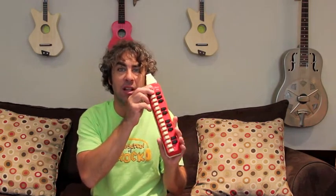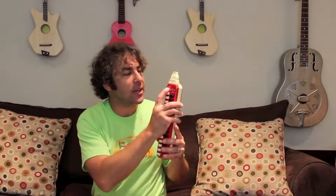Very cool! This is called a melodica. Can you say melodica? Melodica. It was developed by this company here — Hohner — in the 1950s.